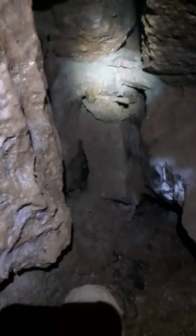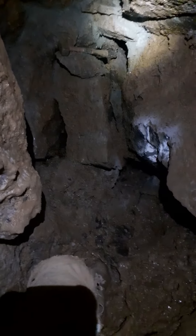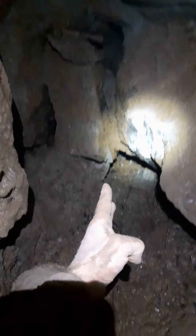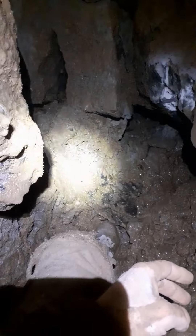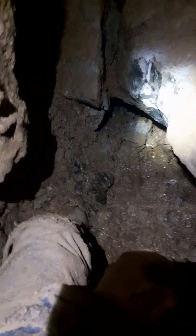Coming back to look at the dig face - the slab now completely gone. That point there is the solid wall, and you can see that water-worn trench in that direction, coming in and heading straight into the wall.